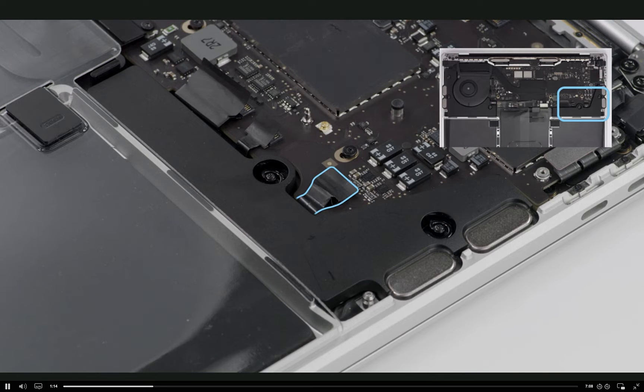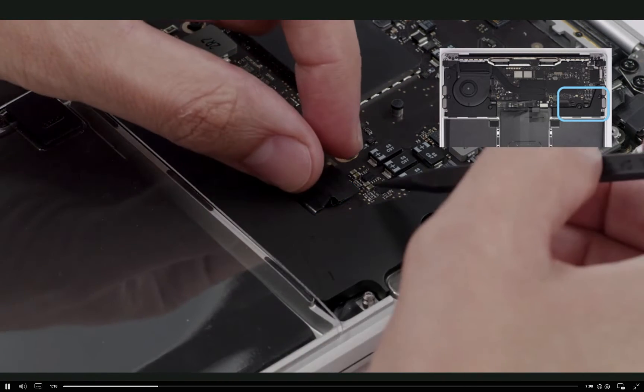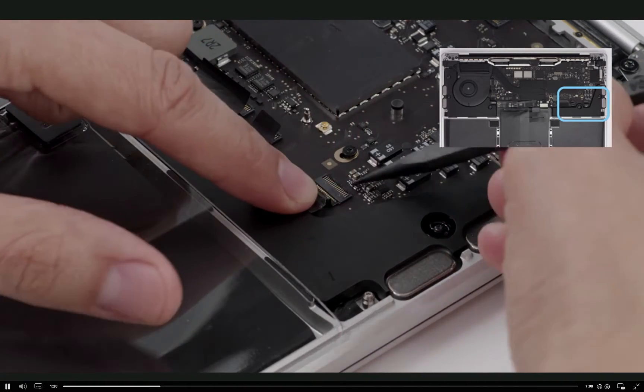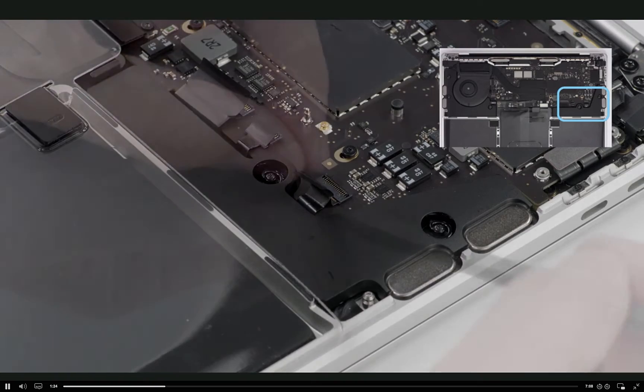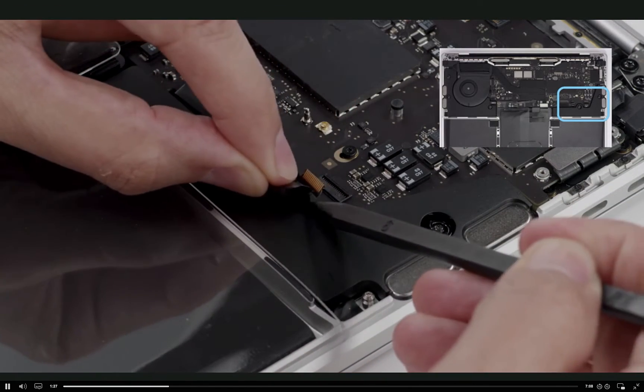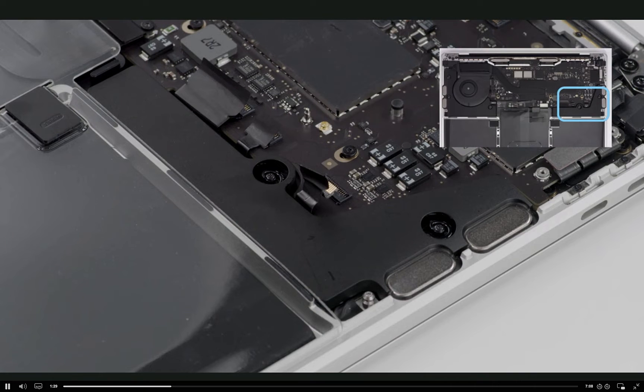Now, onto the left speaker cable. This is our first locking lever connector. Use tweezers or your fingers to lift the Mylar tab. Then use the pointed end of a black stick to raise the locking lever and disconnect the left speaker cable. We'll use this method for every locking lever connector.